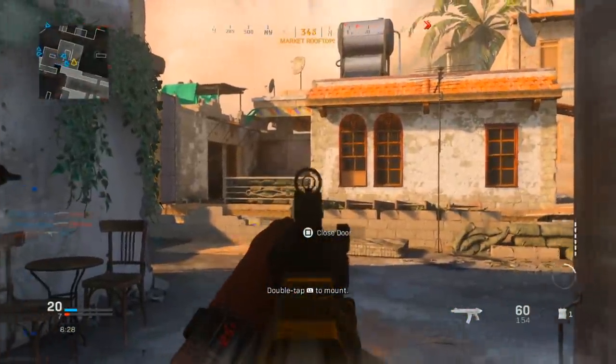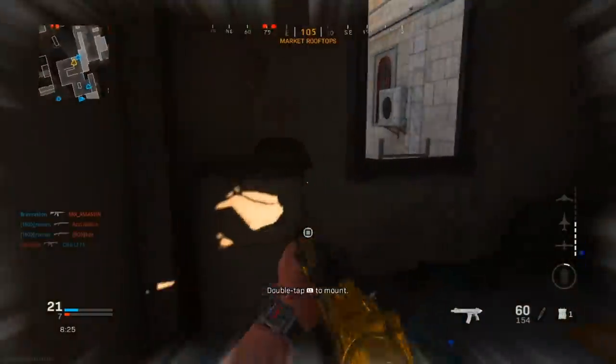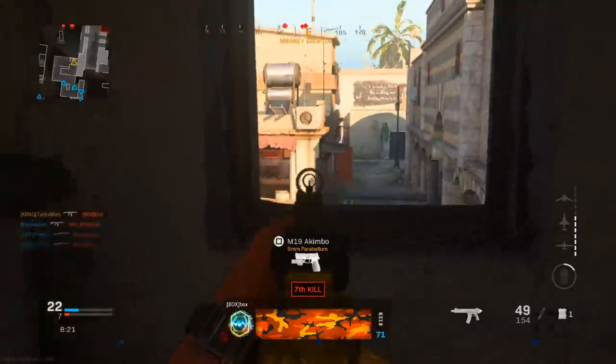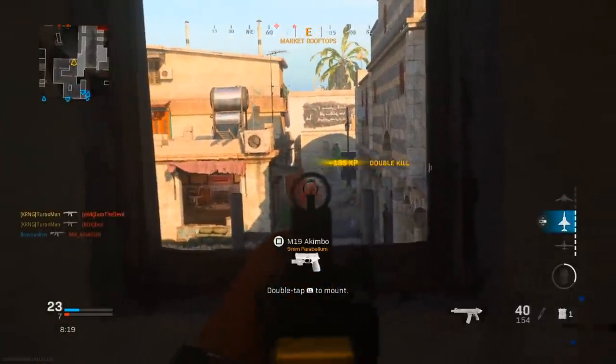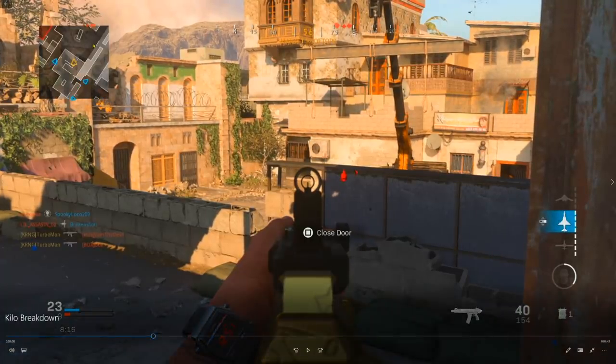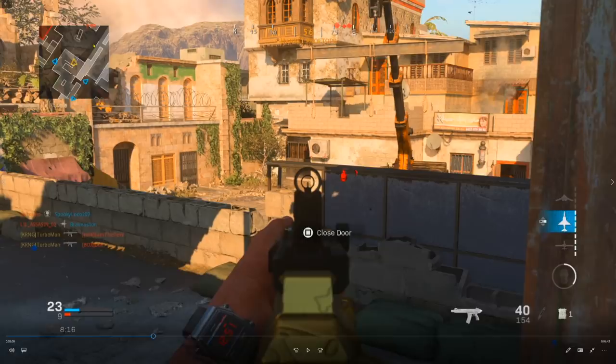Especially on a small map like Ramaza, it's just so easy to get flanked. That's why I take the safe route and keep switching my locations. The reason I'm pointing into their spawn is because the UAV is a dead giveaway of where enemies are coming in from. Ramaza is one of those maps where you can definitely control the spawns and keep them at bay, and that's what I'm trying to do.